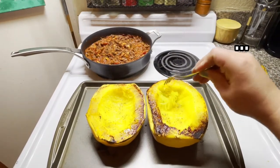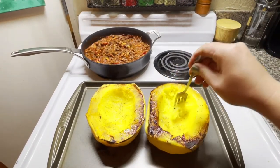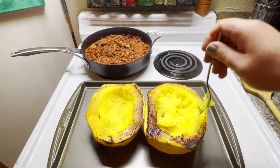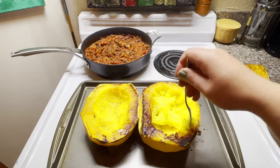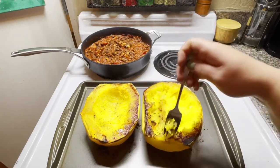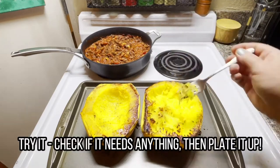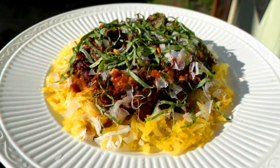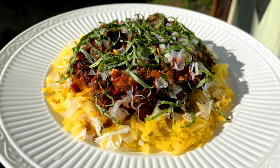I'm going to take a fork and gently start pulling at the sides of the squash. As you can see, it's nature's spaghetti. Finish this with fresh shaved parmesan and a little bit of black pepper.